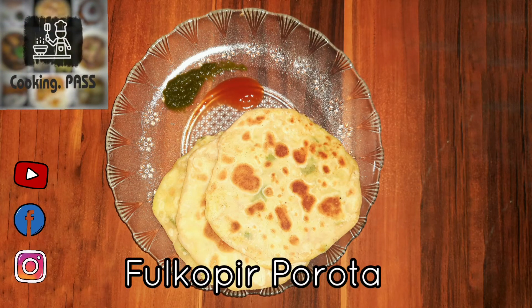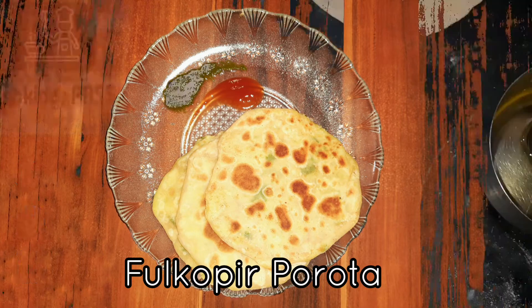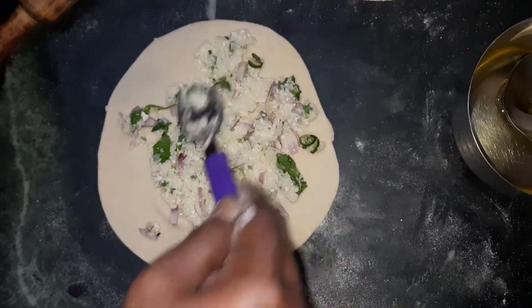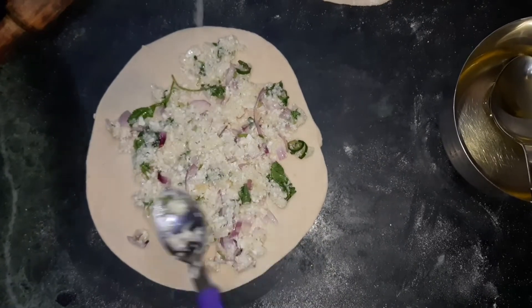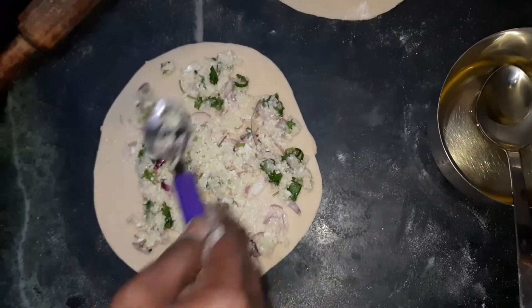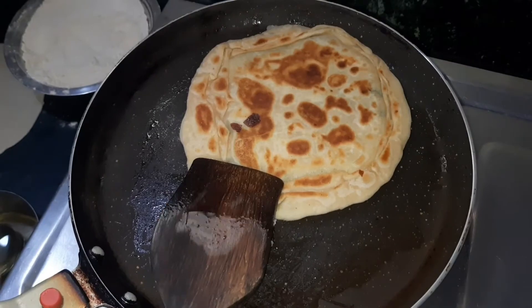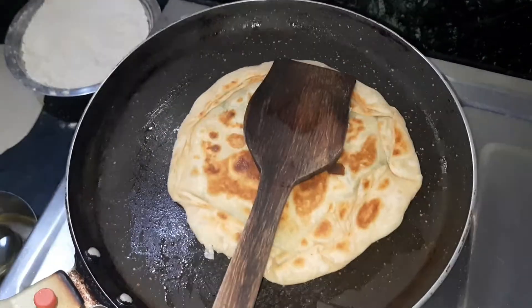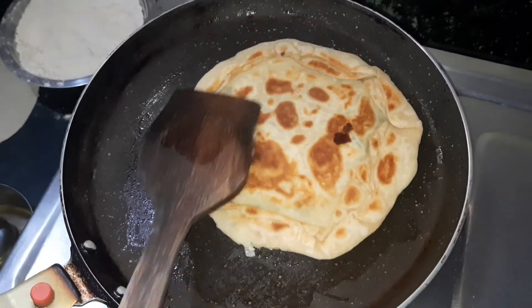Hello all, welcome to our channel Cooking Pass. Today we will share the recipe of Phulkopi Paratha, or stuffed gobi paratha. This recipe is very simple, easy, and very delicious, and it doesn't require any side dish. You can have it simply with dhaniya chutney, tomato ketchup, or any other pickle of your choice.